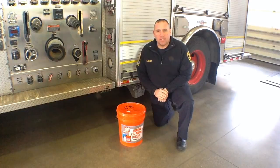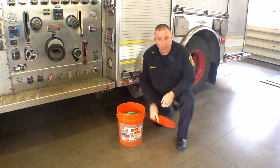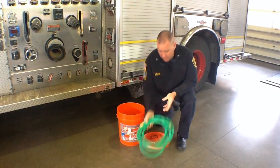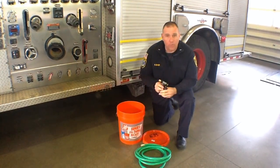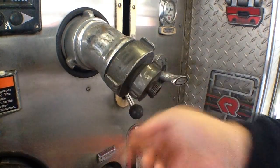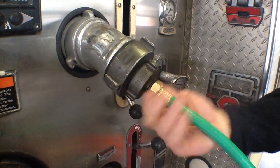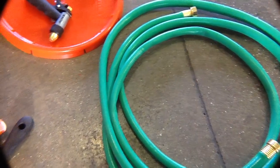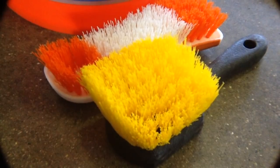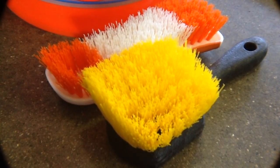The decontamination bucket that each engine company will be assigned is a five-gallon bucket that you'll carry with you at all times. In each bucket is a ten-foot section of garden hose, a regular garden spray nozzle, an adapter — either a two-and-a-half to garden hose or an inch-and-a-half to garden hose — which will connect straight to the pump panel, and two scrub brushes that you'll use to scrub your gear, your mask, face piece, and bracket.